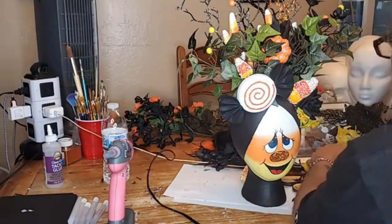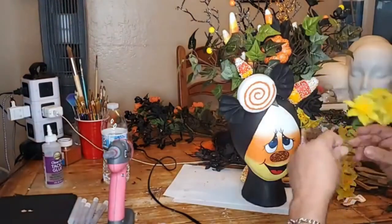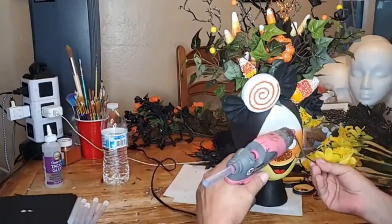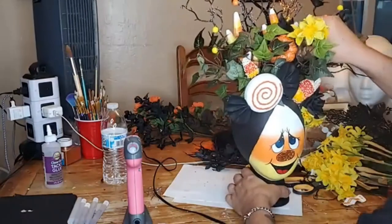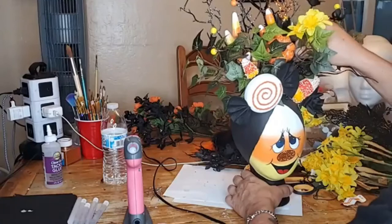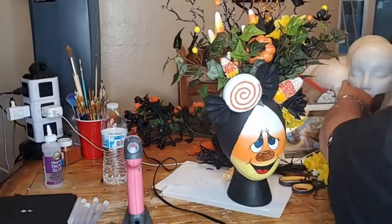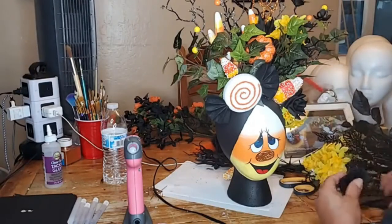Hey Liz, hey Damon. I want to put some yellow in here. I'm catering to this side and will move to the other side. I love the little black roses but that one is weird. Just a little splash of yellow in there.